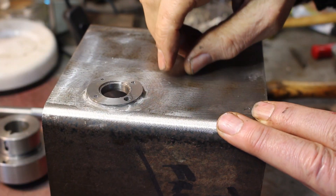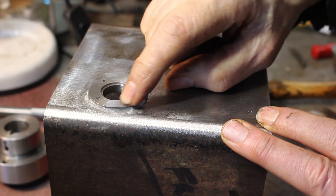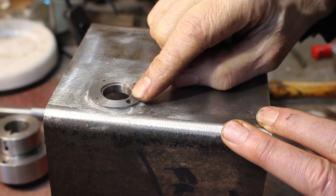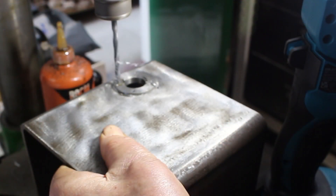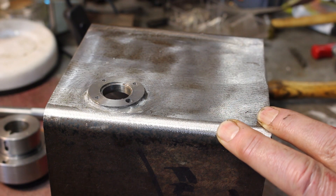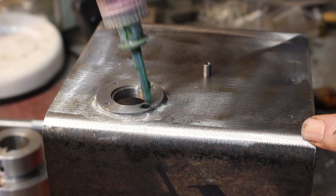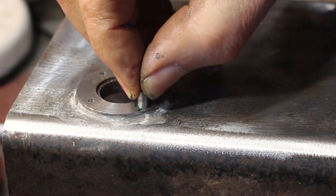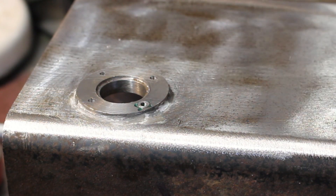So I had a bit of a senior moment again — I drilled this one three millimeters for the three millimeter thread. So I've opened it up to five millimeters and I'm just going to Loctite in a threaded bush. That should be fine — no one will know.